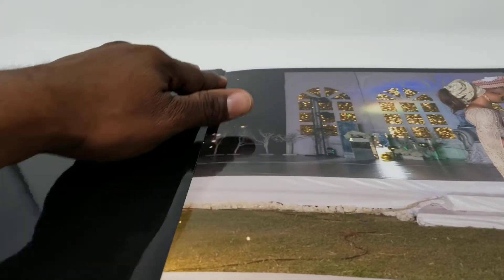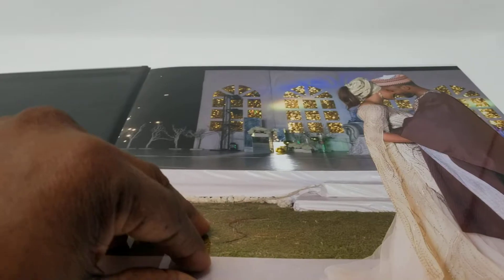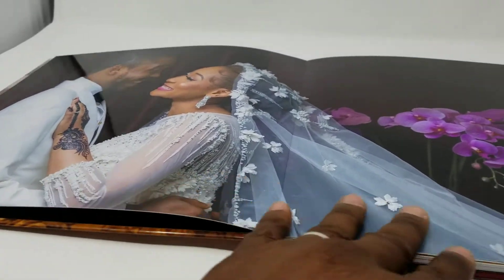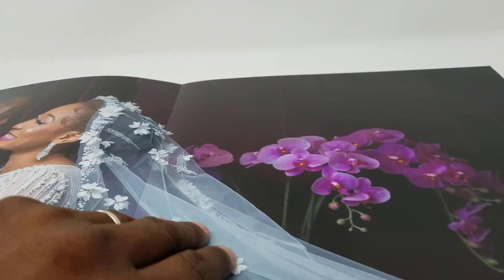Unlike hinge photo books or magazine-style photo books where you can't have an image span from complete left to complete right, this book allows that. One design consideration when making this book is that the first page will be 12 inches by 12 inches, while the subsequent pages will be 12 inches by 24 inches.